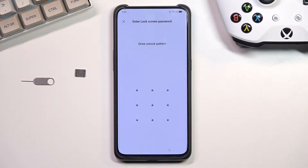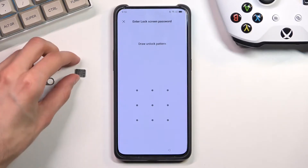Welcome. This is the Oppo Reno 10x Zoom and today I will show you how you can bypass the Google verification on this phone. Before we get started there is a single thing that we will need for this process and that is a SIM card, and specifically a SIM card with some kind of pin on it.